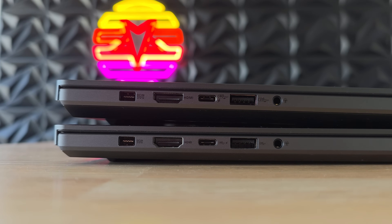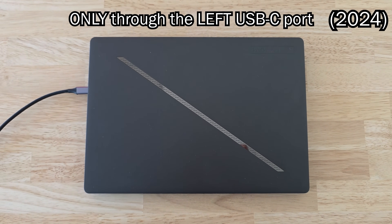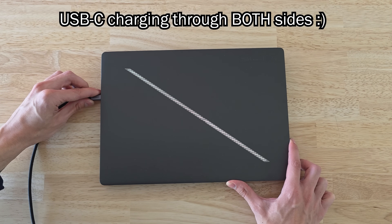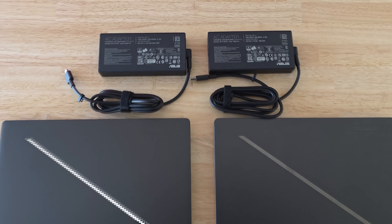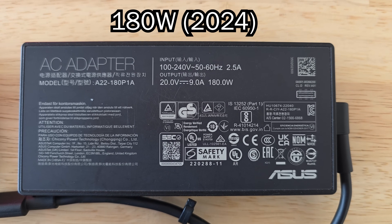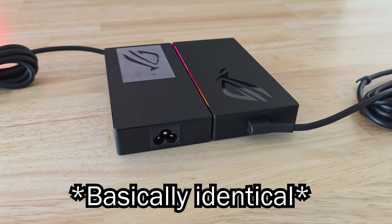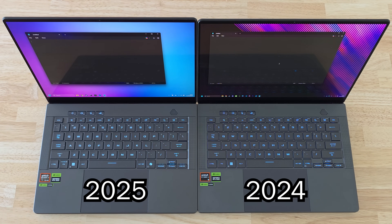The port selection on the new G14 stayed pretty much the same. However, on the 2024 model you could only charge through its left USB-C port, while this year you can finally charge through both the left and right ports, which is great. The included charger also got a small wattage bump, going from 180 watts to 200 watts, but its size and weight stayed basically identical.